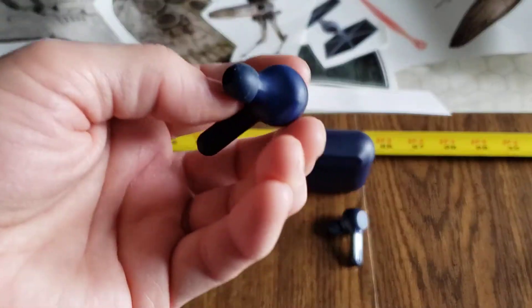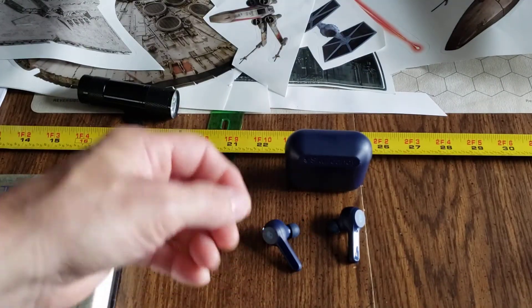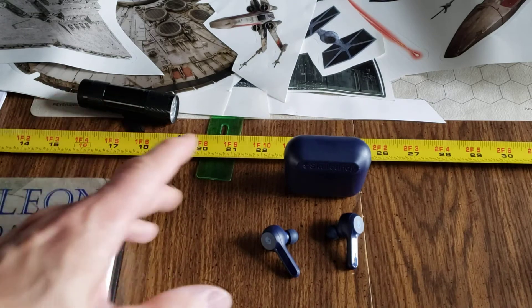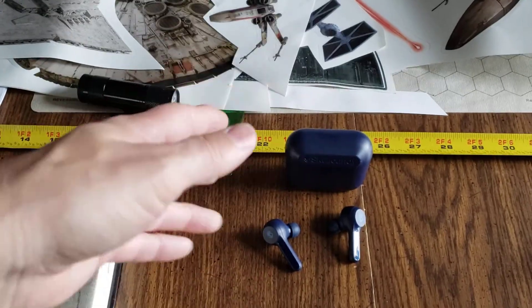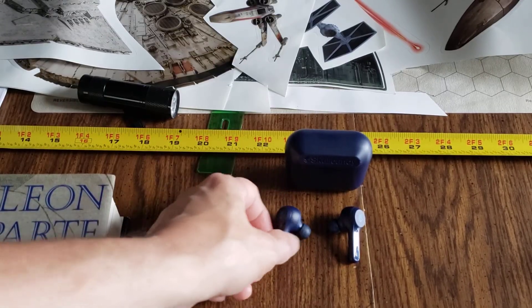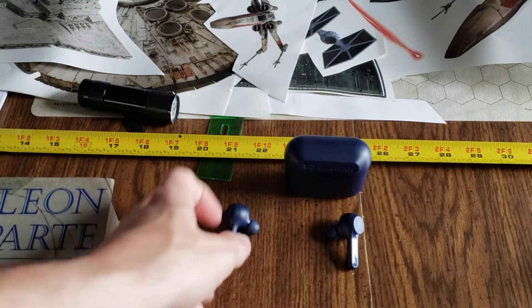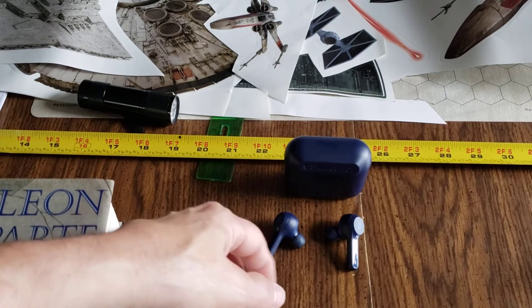As far as design goes, I don't really care for these soda straw-looking things because now everybody knows I'm wearing earbuds. Other earbuds are small and discreet — they fit in the ear and you can walk around and people may or may not be sure whether you're wearing earbuds. So if you're trying to hang out at the back of the classroom and listen to music during a boring lecture, these are not for you. Very not clandestine at all.